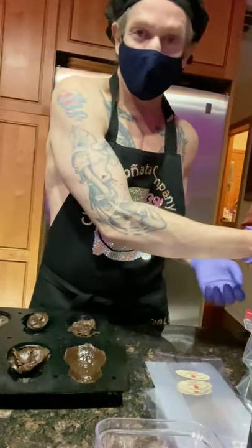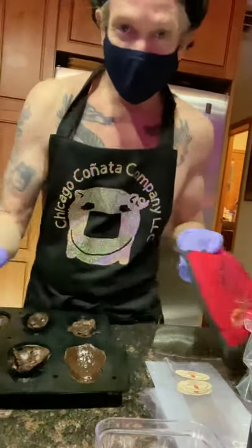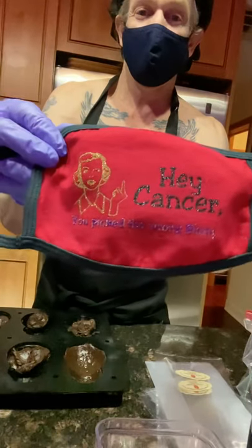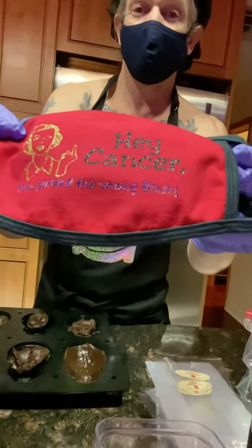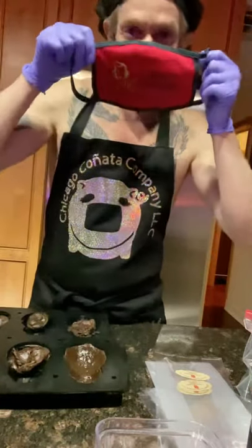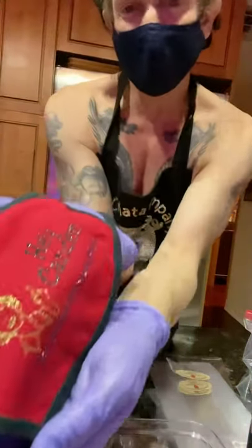Let me hold this up — this is my husband, he never wants to be on camera. Anyway, he makes these masks. Look at this: 'Hey cancer, you picked the wrong bitch.' Isn't that great? He makes these masks for a lot of people.